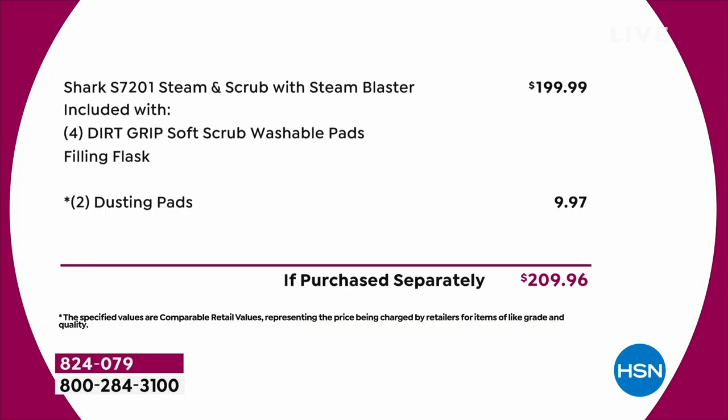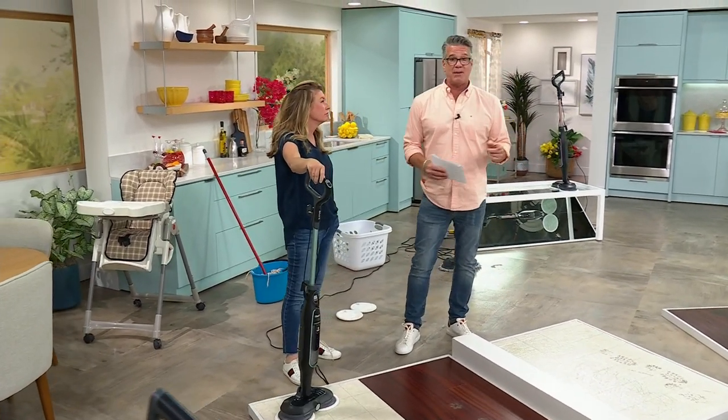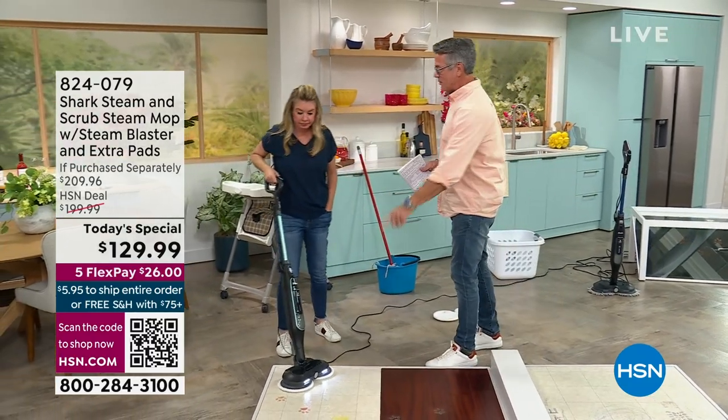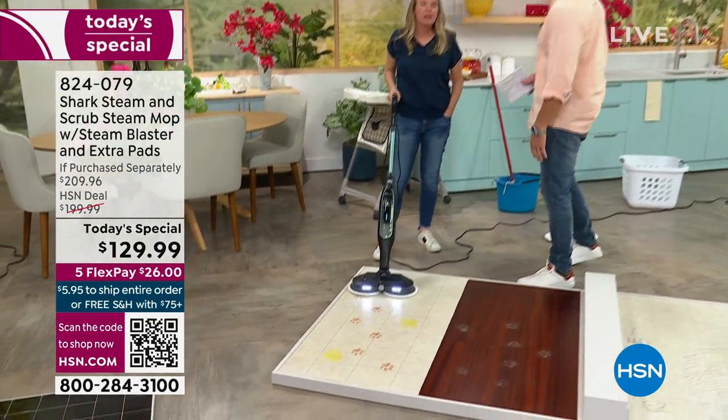This machine anywhere else you're going to spend $200. We're throwing in the dusting pads — you'd be at $209 — and we're $80 less than that. We even lowered the price a little more today. At less than eight pounds, anybody can handle this. No mop, no duster, no little throwaway pad is going to do the job that this does.